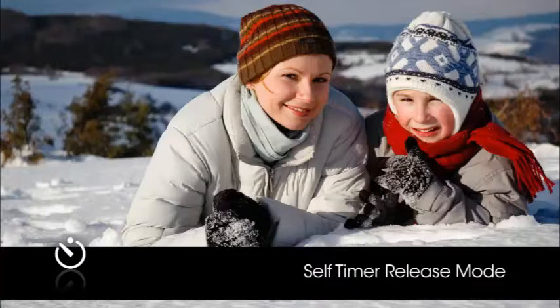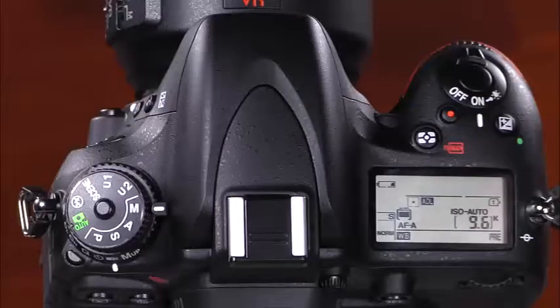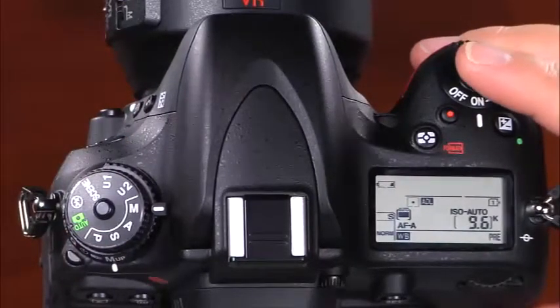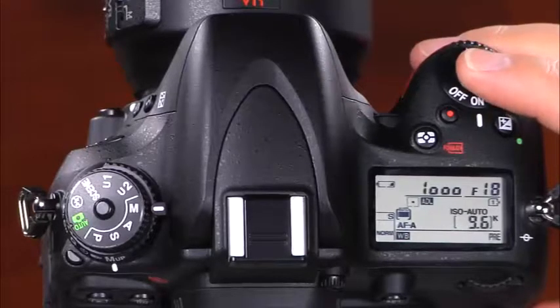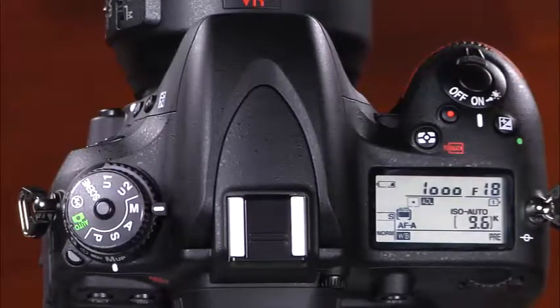The self-timer mode takes the picture 10 seconds after the shutter button is pressed — use this for self-portraits or with a tripod to reduce camera shake. You can change the self-timer delay in the custom settings menu: options for 2, 5, 10, and 20 seconds are available. The last release mode, mirror up, is great to minimize blur caused by the shake of the mirror moving when the shutter is open. To use mirror up, select it on the release mode dial, frame the image and set focus, press the shutter release to raise the mirror, then press again to take the picture.